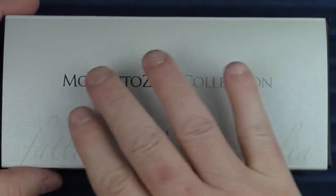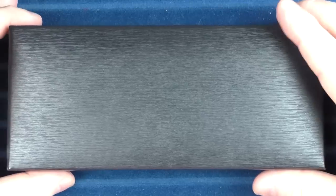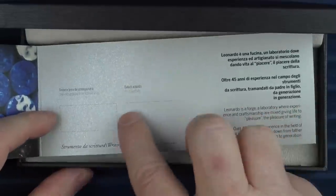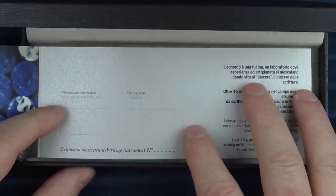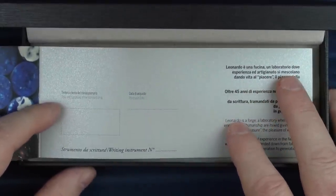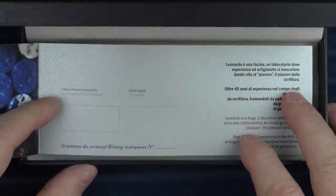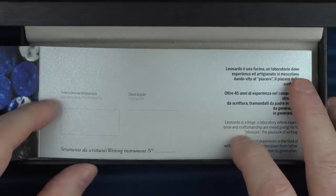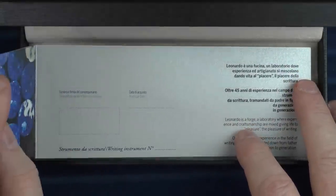This is what the box looks like. It is a generic Memento Zero box. The sleeve slides off, and inside we have another box, and inside that box we have the actual box. Inside here we have a standard use and care guide. On the first project, I made a point to sign my initials and add a date as well as the number of the pen. I also included a personalized thank you note with each pen. I opened every single box and examined every single pen before shipping them out — I wanted to make sure there were no issues. In the end, I didn't receive a single complaint about the pens at all. Leonardo makes some quality pens. And speaking of pens, here it is.